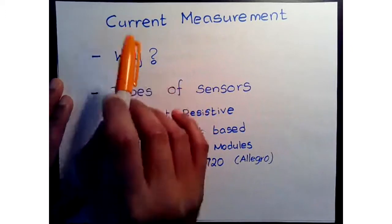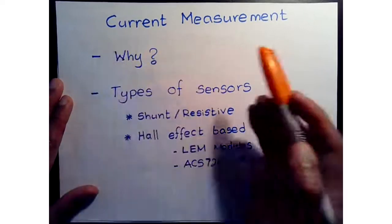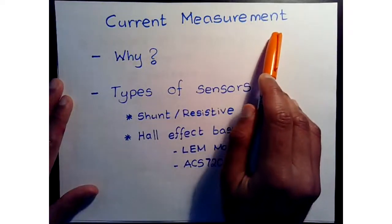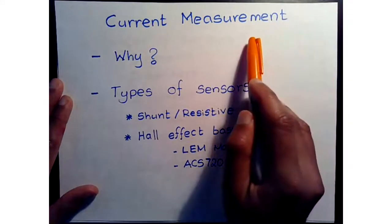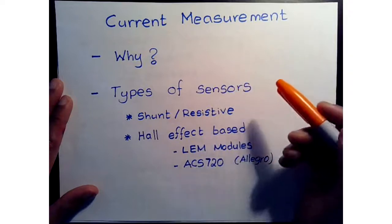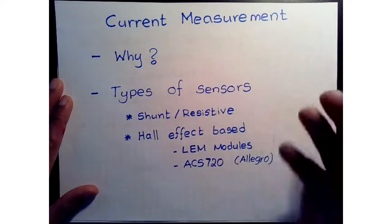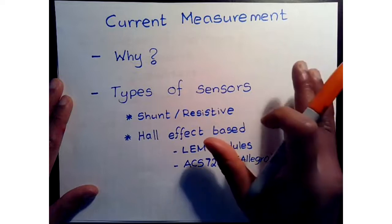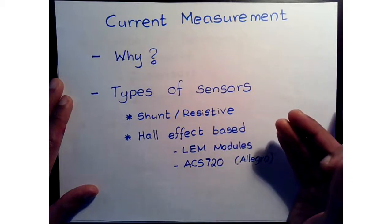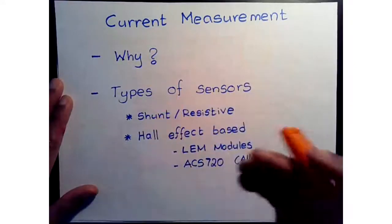To align and regulate currents at the needed level in a feedback control scheme, we need current measurement. The alternative would be a feed-forward control strategy where you are not directly measuring current but applying voltage based on a machine model. In this case, however, we are looking at feedback control where we are regulating output current, and in order to regulate output current we need to measure it.